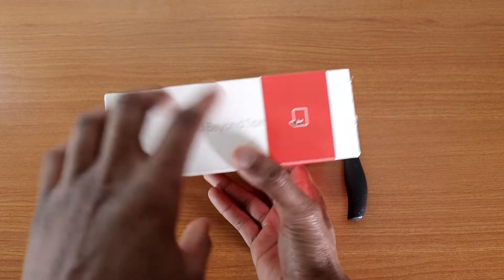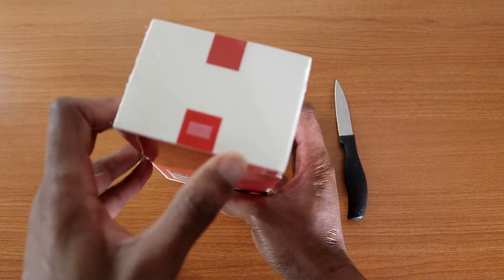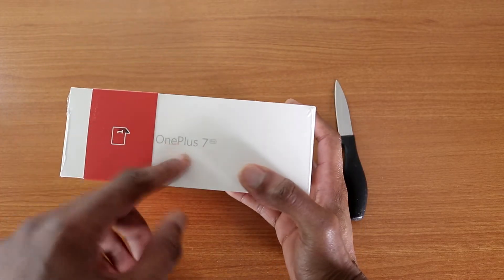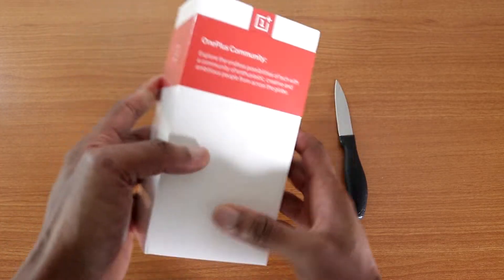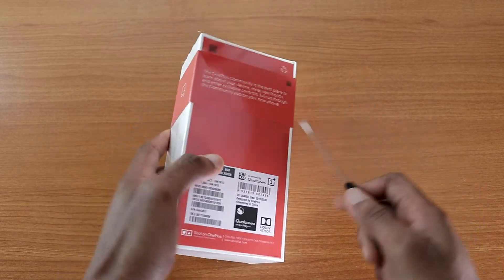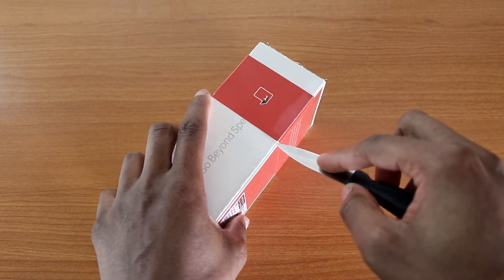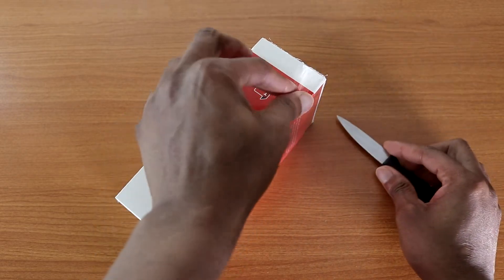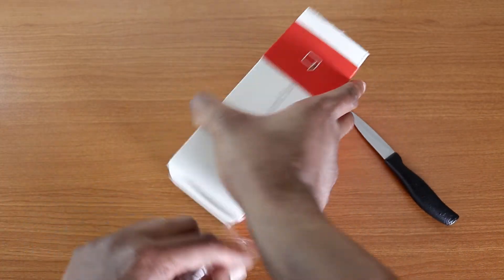On the box it says 'Go Beyond Speed' on one side, 'Never Settle' on the top, and 'OnePlus 7 Pro' on the other side. I've been waiting for this phone, so let's go ahead and take the plastic off.